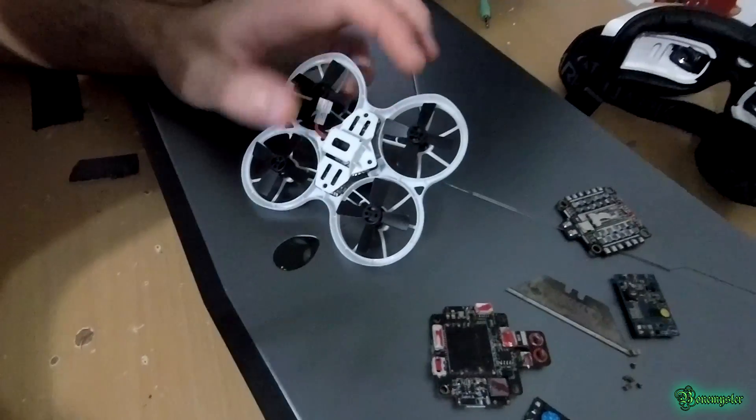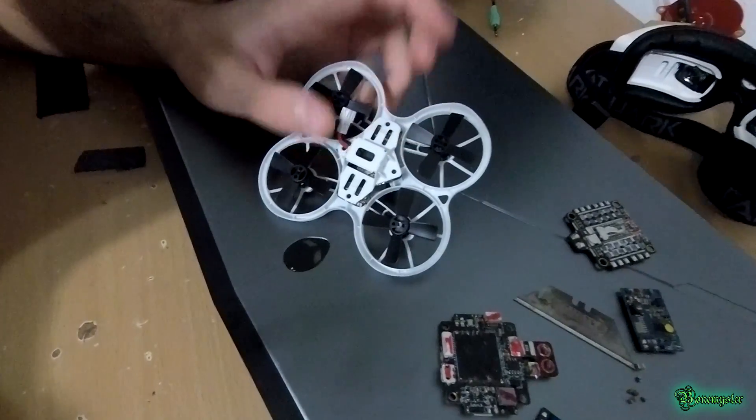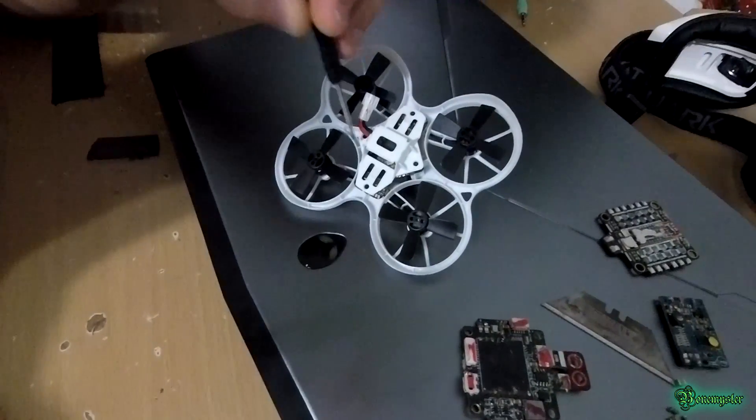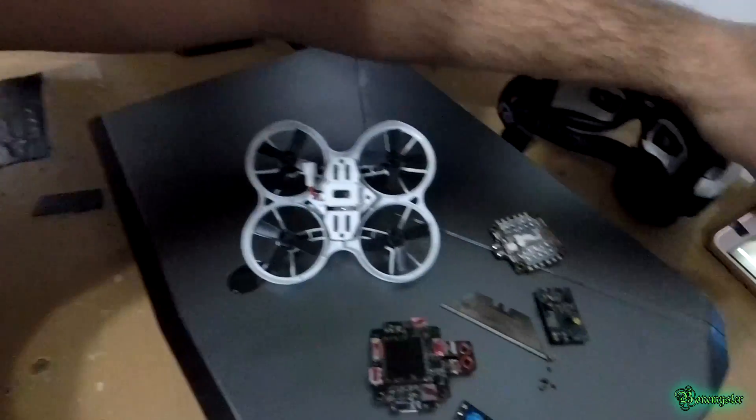I'm going to open it up real quick to show you where to put the capacitors. You just take off this screw, this one, this one, and this one, and then this piece will come off. I'll be right back.